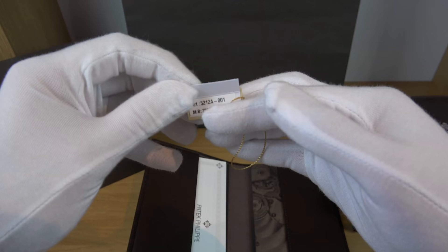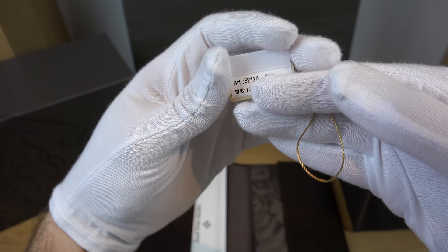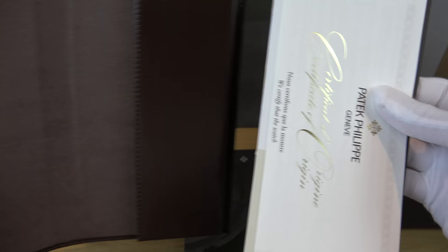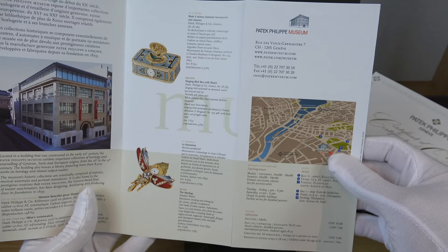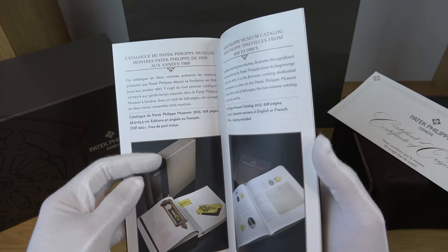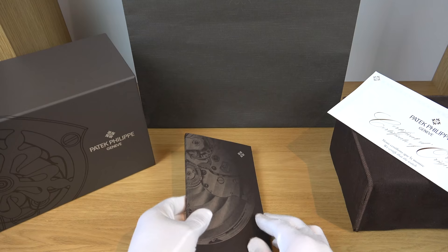Once you open up the leather pouch, you're presented with a few things including the tag with the article or reference number — the 5212A-001 — along with the MB case number and movement number. Removing the catalogs and documents: starting with the Patek Philippe museum brochure, which tells you all about the museum in Geneva including pricing and what to expect. The next booklet — the collector's library — tells you all about the books they have available. I've bought a couple of those books, and even their books in terms of quality, images, and finish are just spectacular.